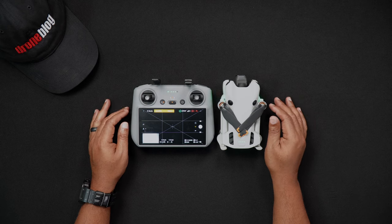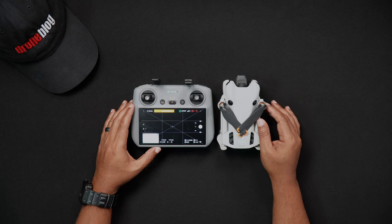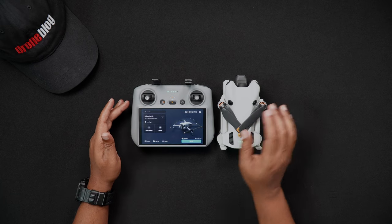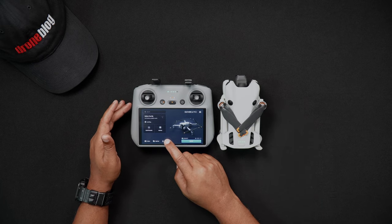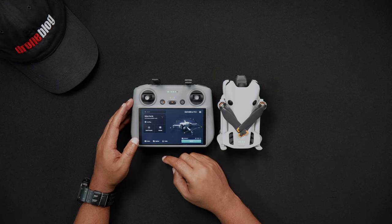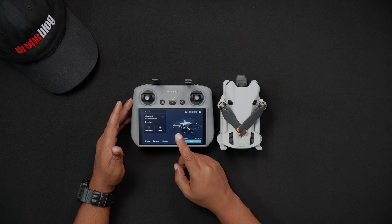Regarding firmware updates, DJI adds new features, tweaks, and fixes to the Mini 4 Pro which improves the user experience, and the only way to benefit from these additions is by updating the firmware. To update the firmware, you'll need to have a solid Wi-Fi signal.